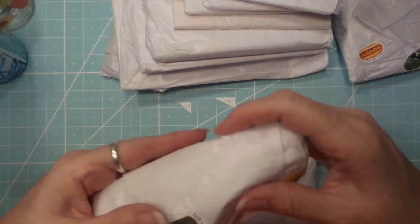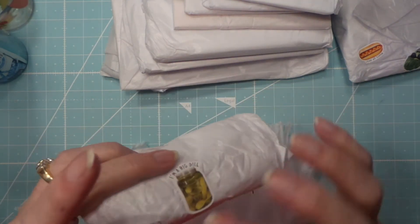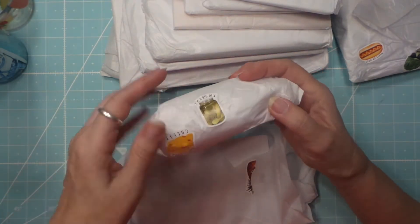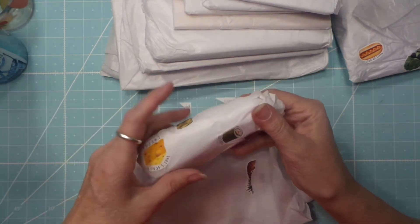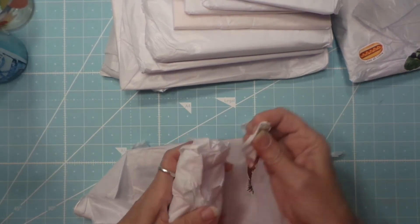Oh, sushi! Cute! Weird — and cheese! Oh my god, these are like my favorite food groups: pickles, cheese, and sushi. Where do you find me? And a hot dog!